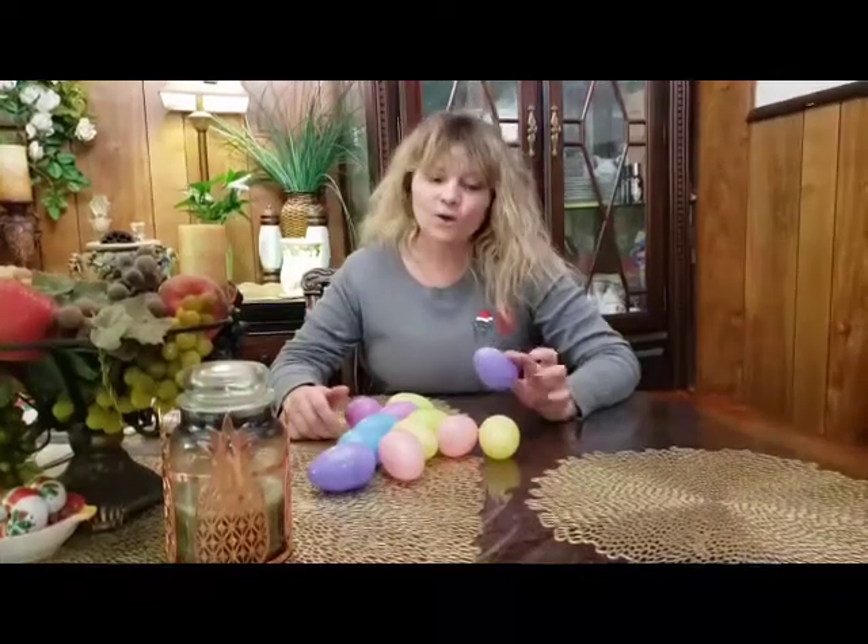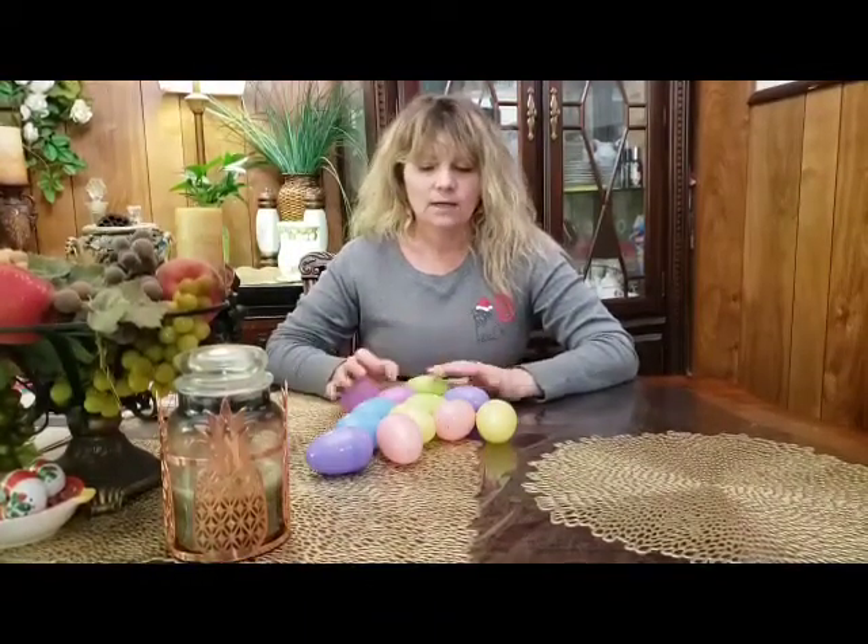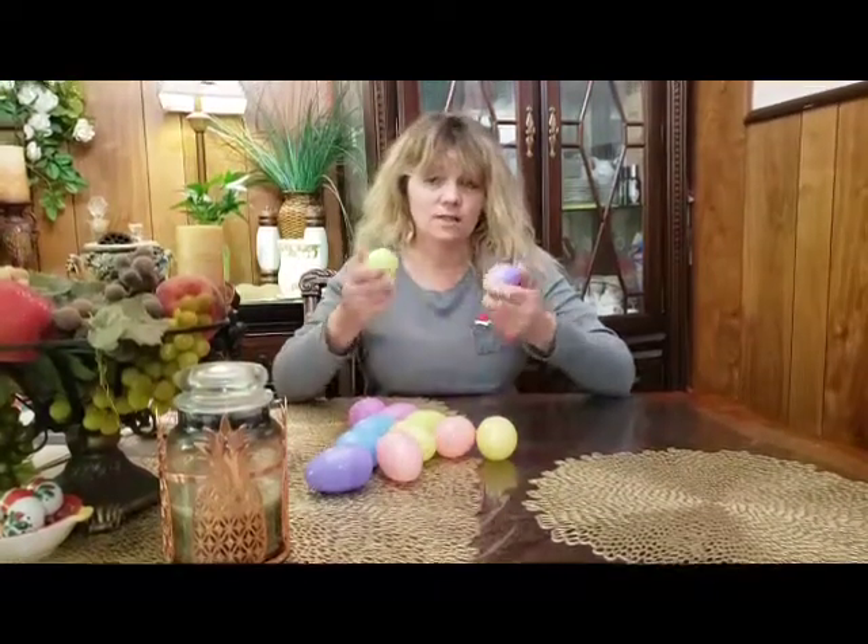Hi boys and girls, we are going to, since this is April, separate and do a pattern. Plus we're gonna go over our colors with these awesome eggs.